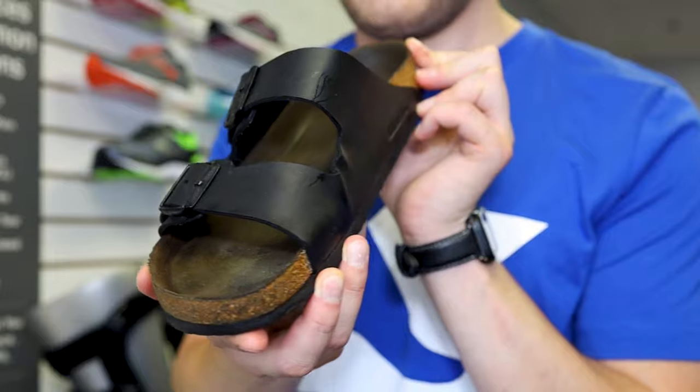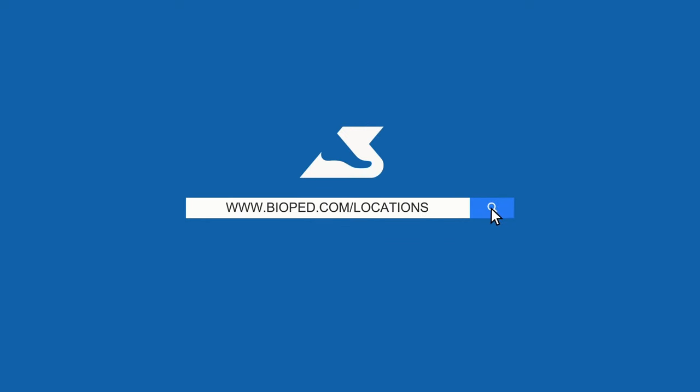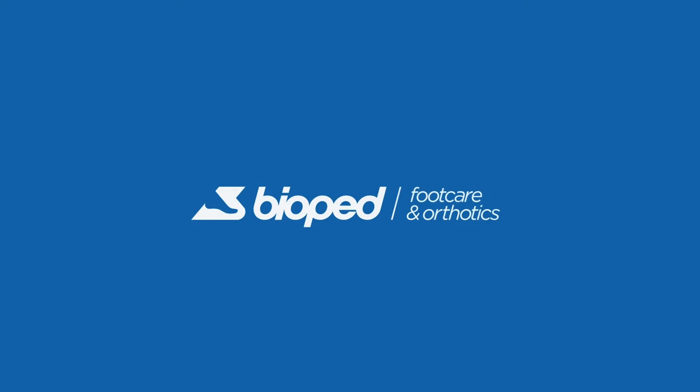For more information on cork footbed sandals, or to speak to a Bioped clinician, visit www.bioped.com locations today.